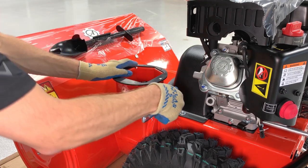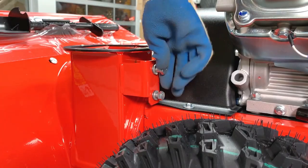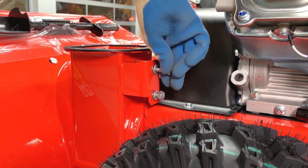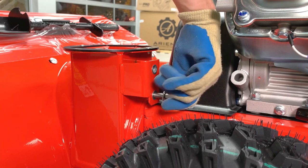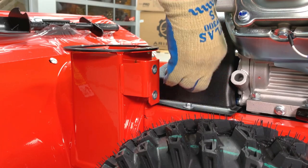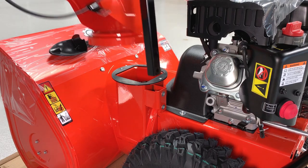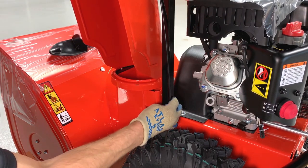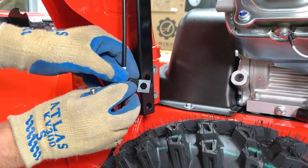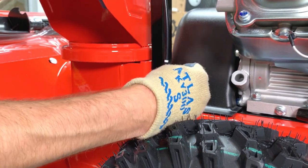Remove the hardware from the chute mounting bracket and set it aside. Install the chute over the base and align the pedestal with the mounting bracket. Align the P-clamp on the chute cable with the top mounting hole and reinstall the upper hardware set, then the lower hardware set.